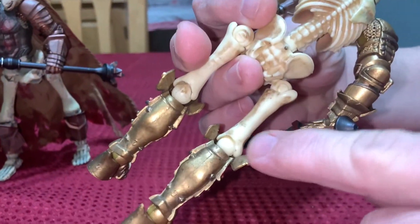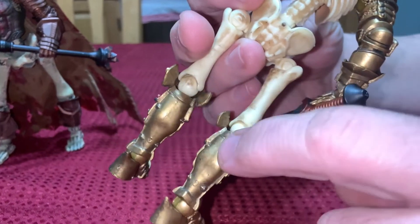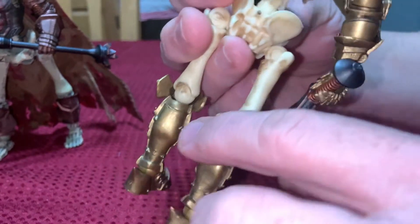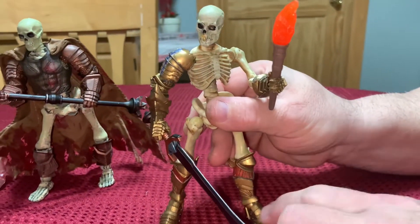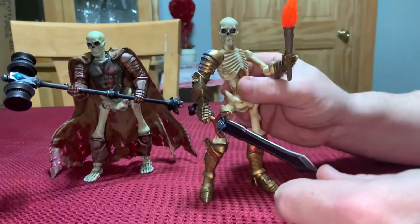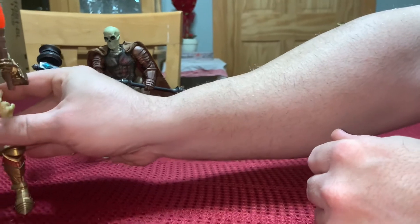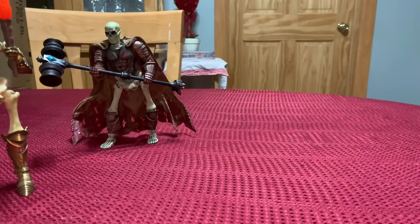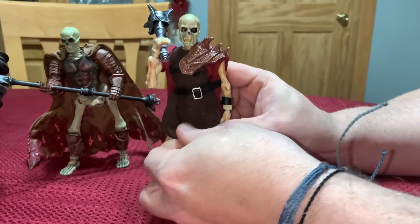You can see the ball joint here — it goes right into the stock fitting. I did have to heat it up to soften it to get it in, but once it's in there it's a pretty neat fit and you've got a pretty unique looking figure.